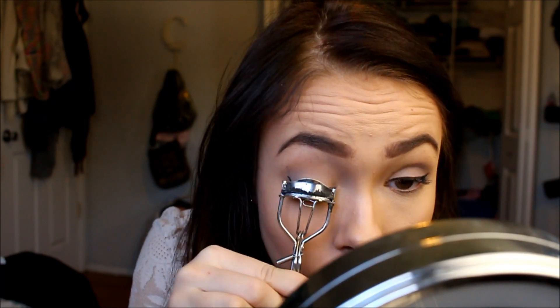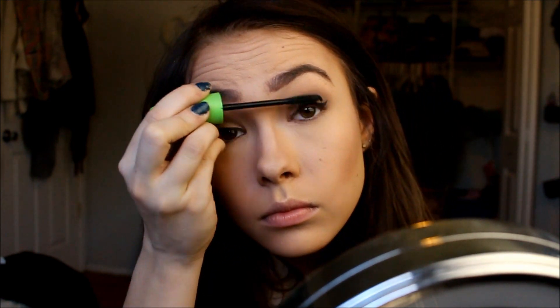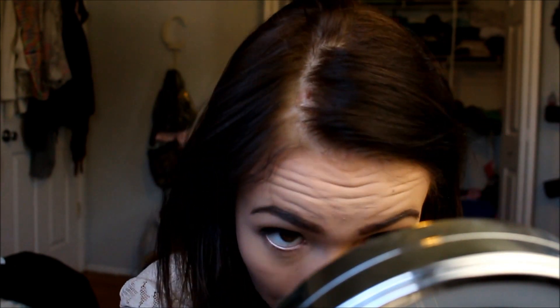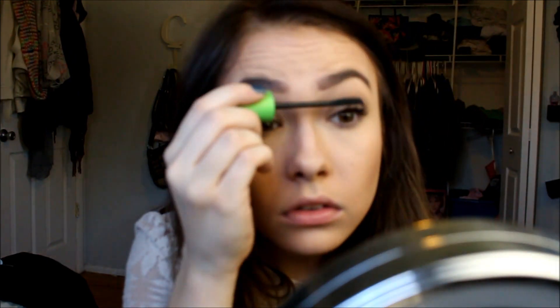To finish it off, I'm taking my eyelash curler and curling my eyelashes, then applying my CoverGirl Clump Crusher mascara, which is my favorite mascara of all time. If you've been watching my videos, it's been the mascara I've been using for months. I'm applying it to my top and bottom lash lines, and that is pretty much the entire get-ready-with-me.